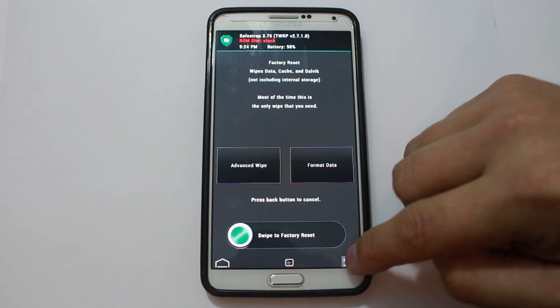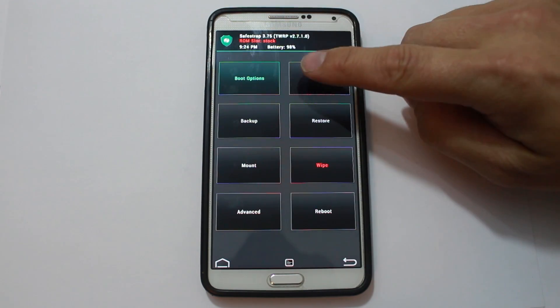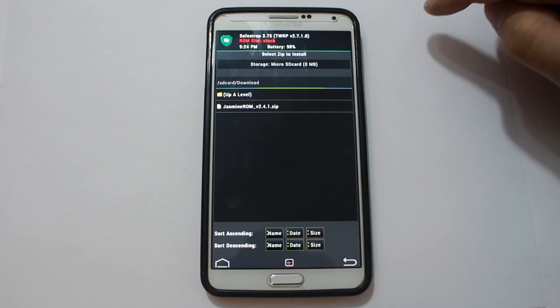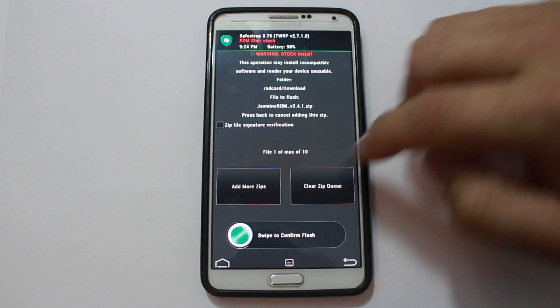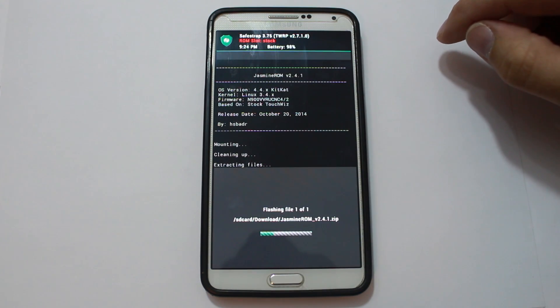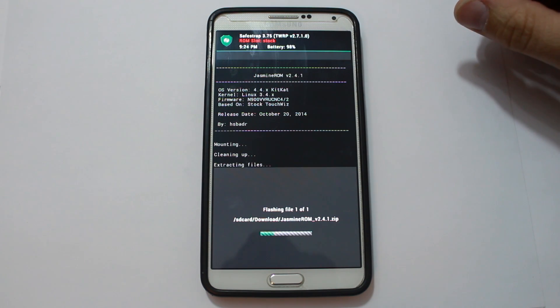Go back, back again, and then we're going to go to Installs. Scroll to Downloads — that's where I have my ROM. There's the ROM, select it, swipe across, and you're going to flash Jasmine ROM to your Note 3. Very simple, very easy to do. We're going to let this flash and finish the process.